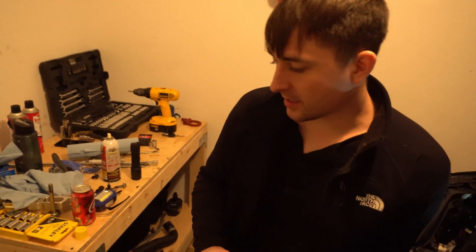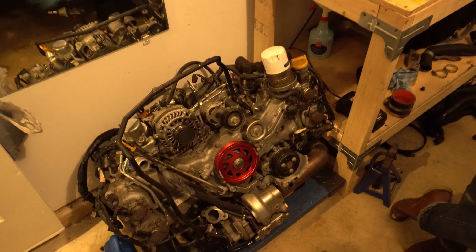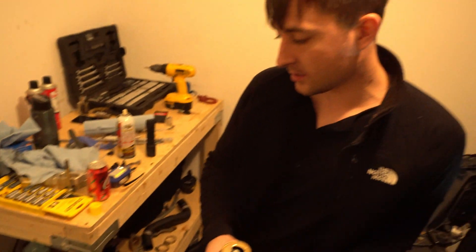This is Brandon — he is the owner of the WRX and this new engine. So this is a built motor. It's got forged internals — forged pistons and forged rods, ARP head studs. The motor's been rated at like 600 horsepower.